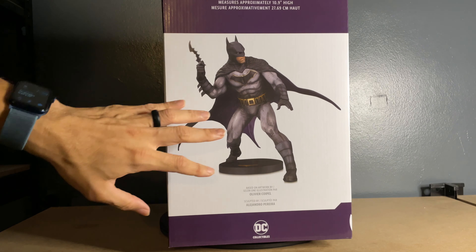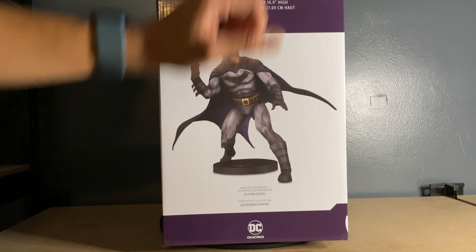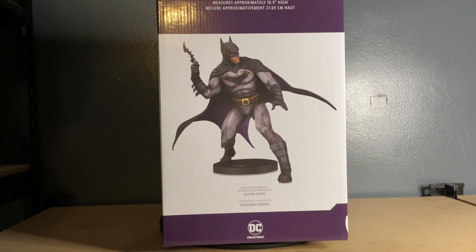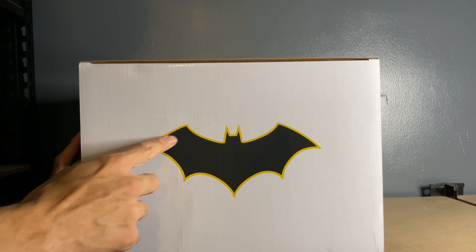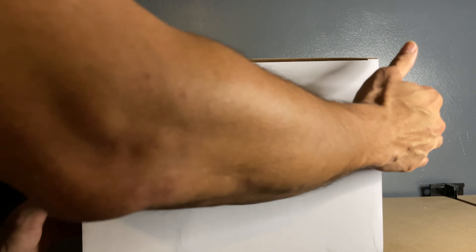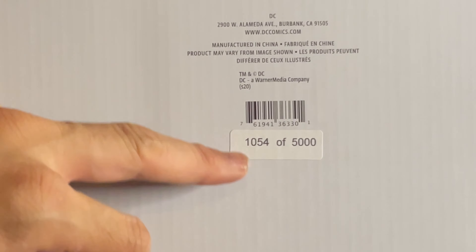Going back to the side, it shows a closer view of the full statue. It lists the artist and notes it was sculpted by Alejandro Pereira, which is pretty cool. It measures approximately 10.9 inches high — oddly enough, DC statues don't measure necessarily in scale but in inches, so you have 12-inch, 7-inch, 9-inch statues and so on. What this basically equates to is a 1:6 scale statue. On the top of the box you have the bat logo with yellow trim, which matches the bat symbol on the chest of the statue.